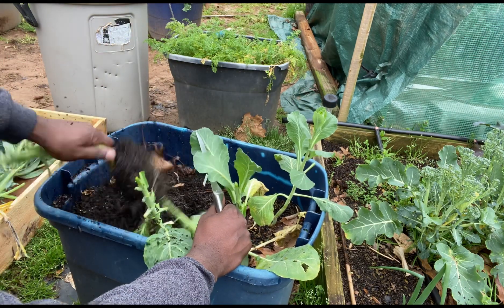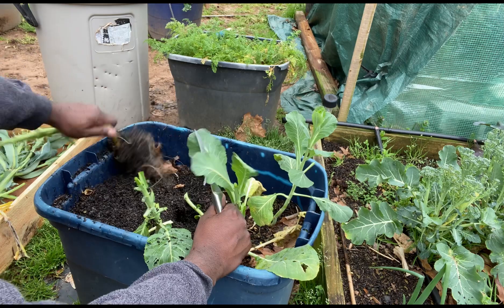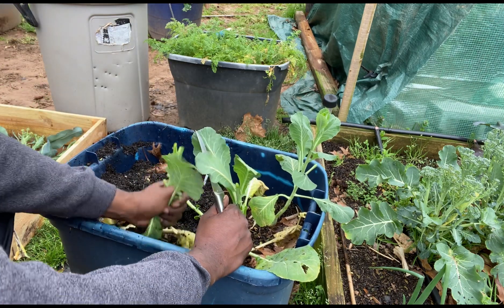Good root system. I'll grow these again.